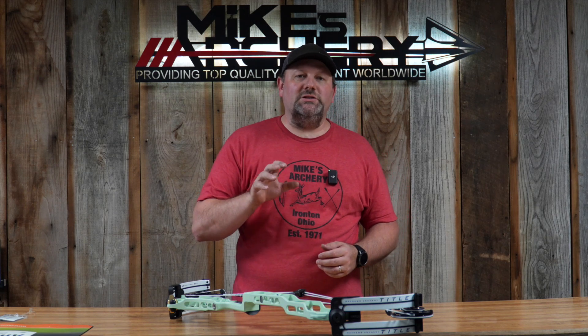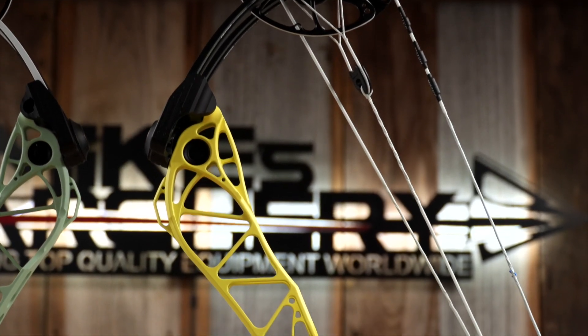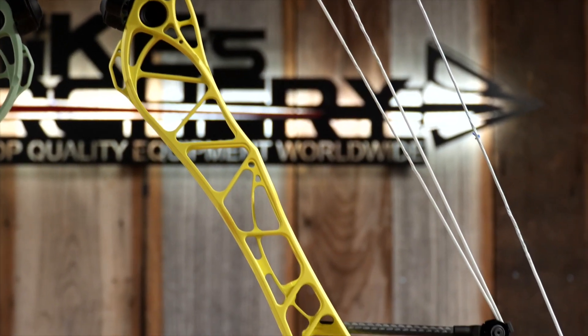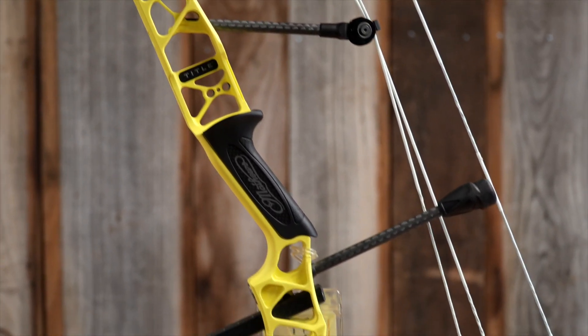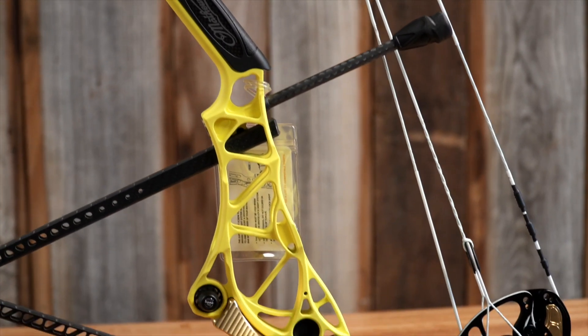Welcome back to Mike's Archery. We are taking a look at the new target lineup from Matthews with their introduction of the new Title back in the summer. This is an all-new bow, totally redesigned with all-new features on their target lineup. Matthews is still making all their bows right there in Wisconsin, up in the good old US of A. Let's take a look at some of the specs on this new Title.